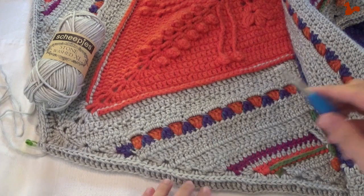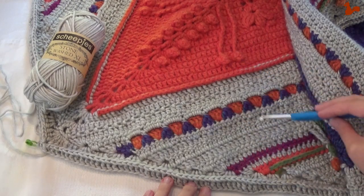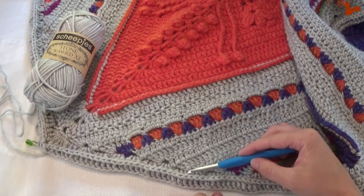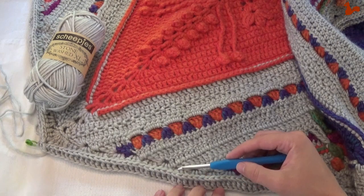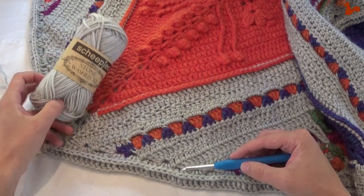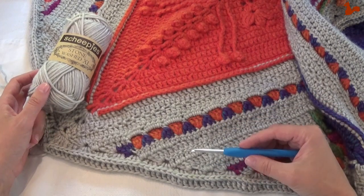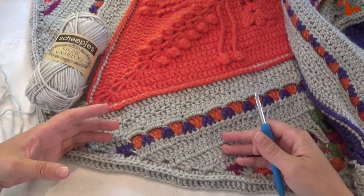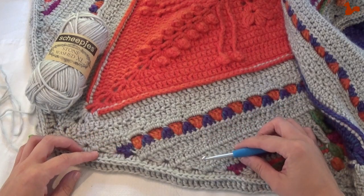Hello everybody, welcome to this instruction video. In this video I'd like to show you part 7 of Ubuntu — the Scheepers Crochet Long 2018, designed by Deirdre Huys from Look at What I Made. In part 7 we're going to be joining all the motifs — the diamonds and the half diamonds or triangles — and making a start with the border. Everything will be done in our main colour. I'll take you step by step through the entire process. Thank you for watching and I really hope this is a useful video for you.